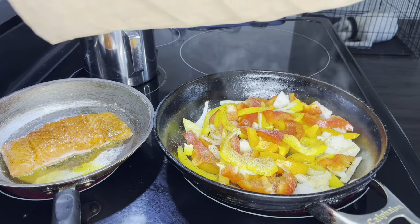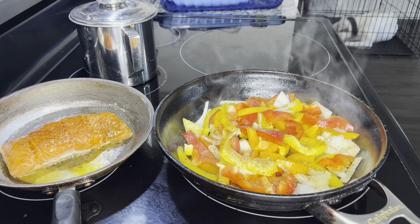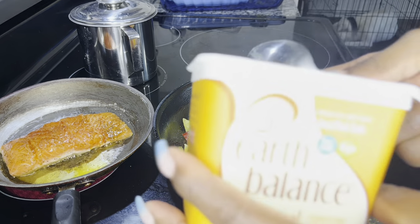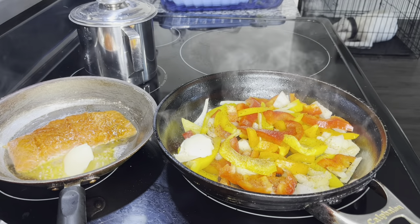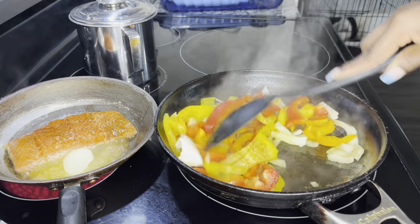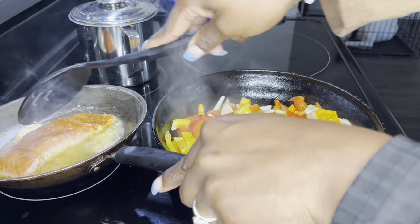I'm going to turn it down so the salmon doesn't cook so fast. We're going to use our vegan butter and add that to the salmon and the peppers. I like butter — our plant-based vegan butter. We're going to add a little bit to the salmon and let these peppers cook. I'm going to give it a stir and just let that salmon cook right there. Salmon doesn't take long to cook at all.